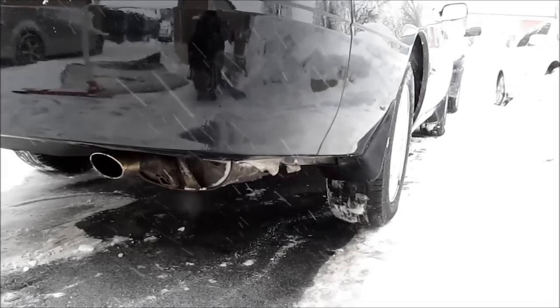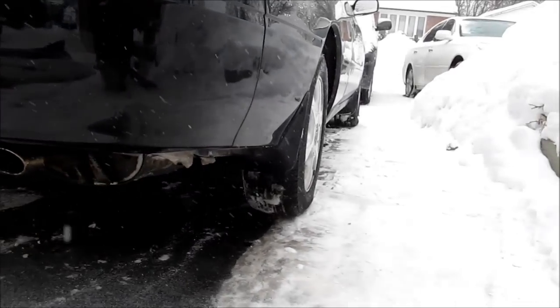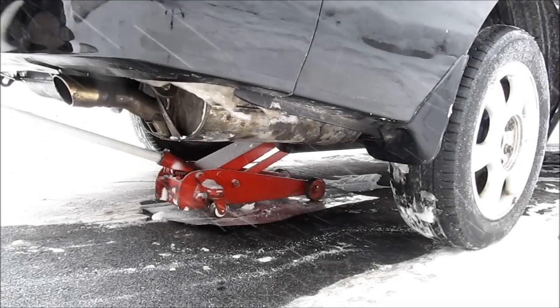Here's how to replace or repair your exhaust muffler in the snow. The first thing we're going to do is jack up the vehicle.